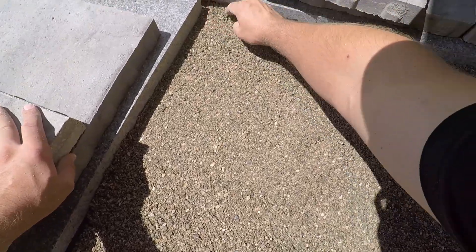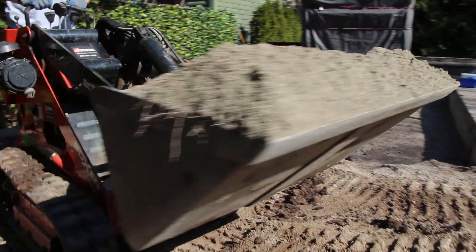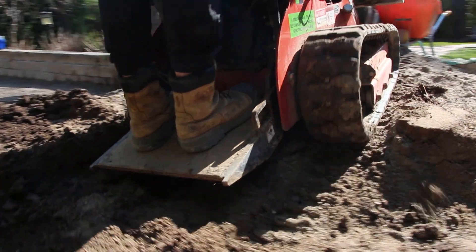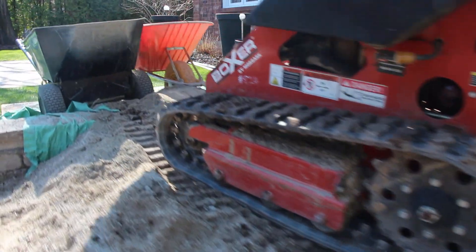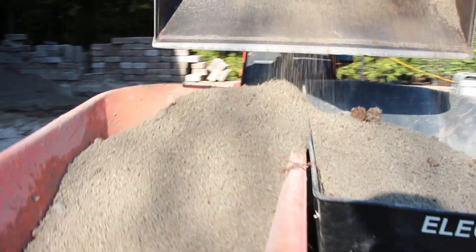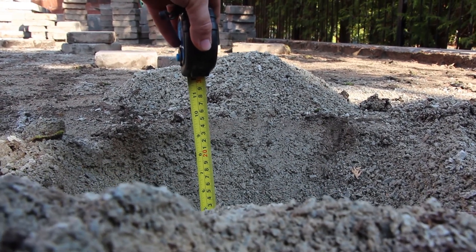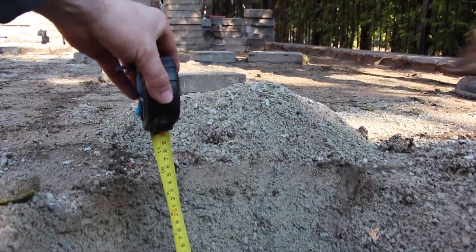One thing we will never use is stone dust — also called limestone screenings in some areas. We have a full video on this, but stone dust does not allow water to drain through it. Water sits for long periods directly below your pavers, causing enormous issues like efflorescence, and the polymeric sand jointing compound won't cure properly. Not to mention, using stone dust voids your manufacturer's warranty on pavers and jointing compound. So don't use stone dust.